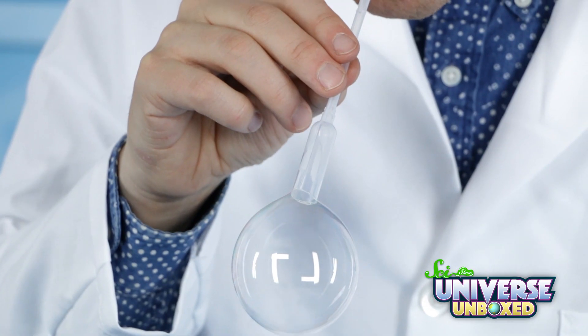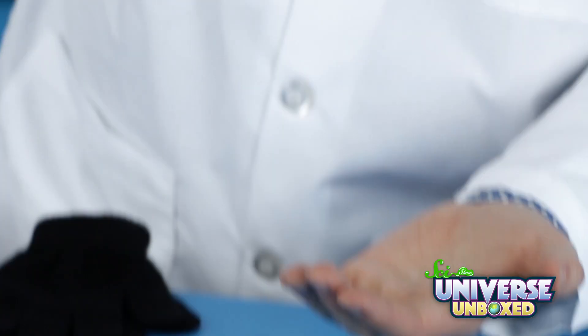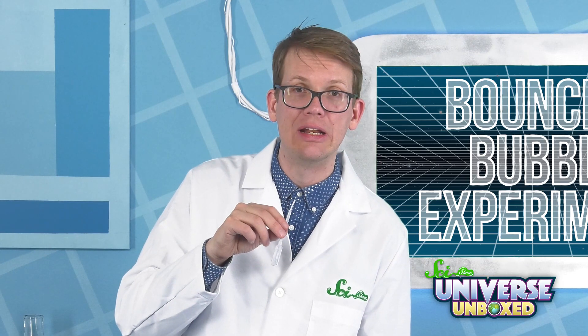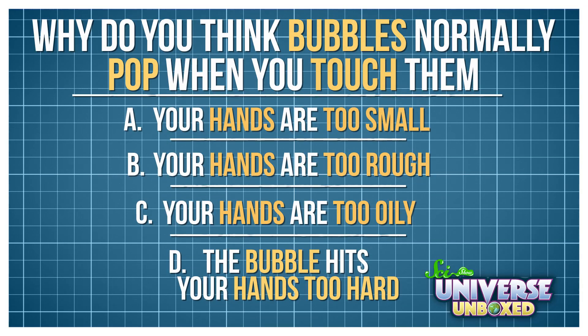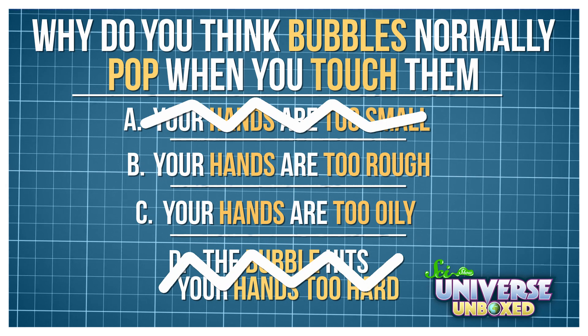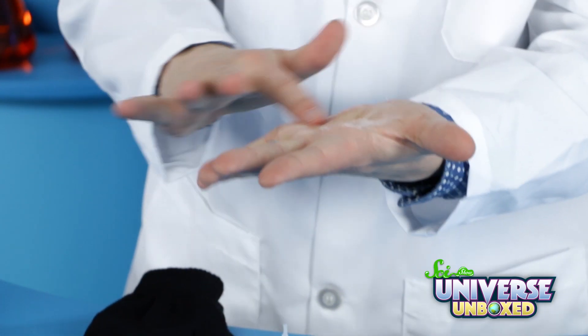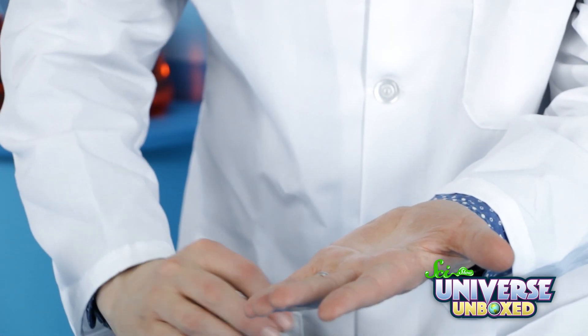What do you think's going to happen? I didn't catch it. Well, that did not work. The bubble didn't hit my hand very hard, and my hands aren't that small. So maybe the problem is that my hands are too rough. I'll try putting some bubble solution on them to make a smooth coating.